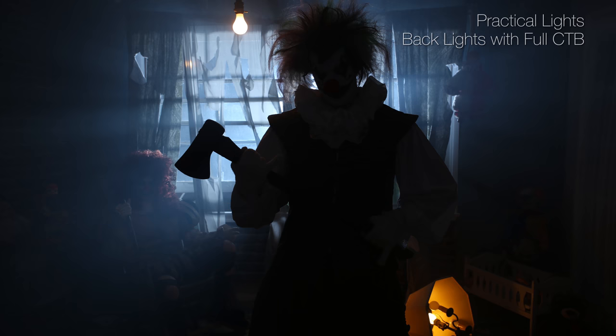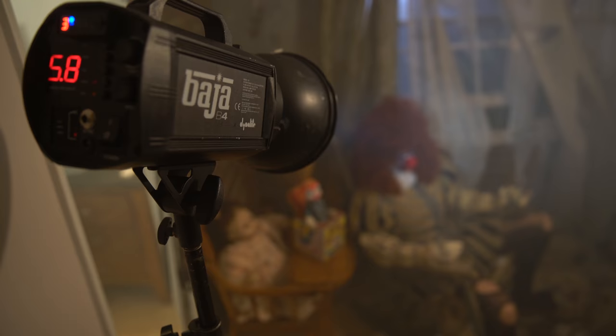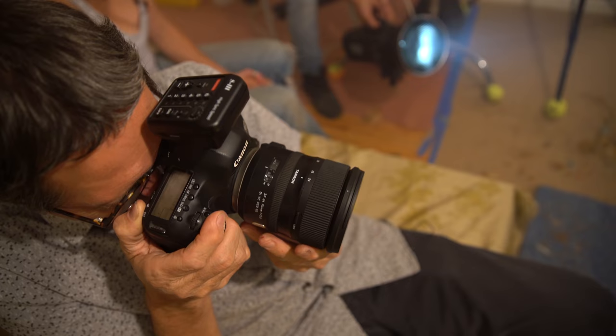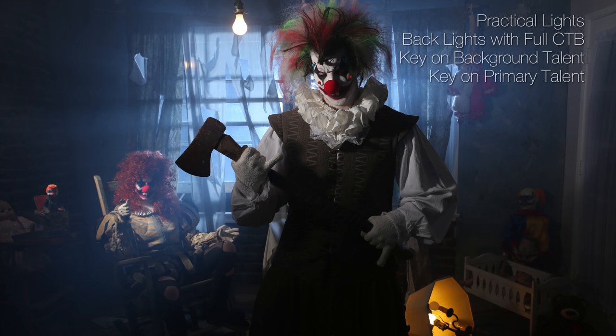Then we put a key on our clown in the chair that would move with her — it's a grid, so wherever she moved we tried to keep it keyed on her. Then we put a key on our main clown up front. We went from high sometimes to very low other times with that. With the split light, we tried to really move it around, going to a 10-degree grid sometimes and a 40-degree grid other times. For number five, I wanted the lamp on the floor to give us an excuse for a little bit of warmth in the shot and to motivate some of the light in that corner.